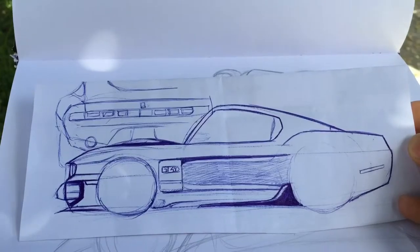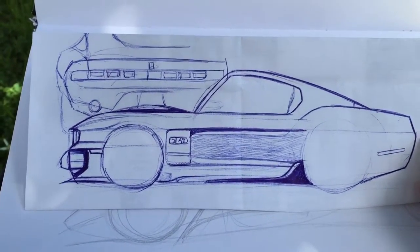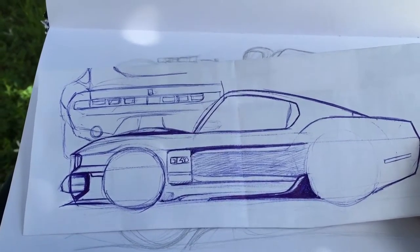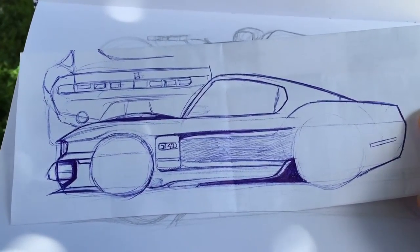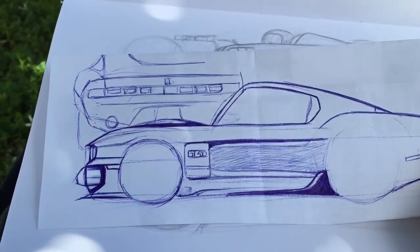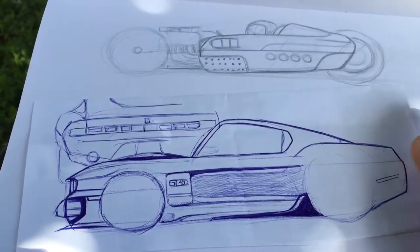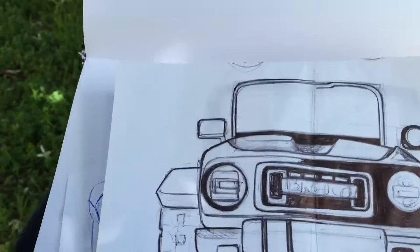My dream car is here — I wanted to buy a '67, '68, or '65 Mustang fastback, so this is like a quick sketch of what I would do to it. Nothing crazy, just make it a little bit wider with hood scoops and stuff like that, just to make it more mean and lower to the ground. So this is one concept I did.